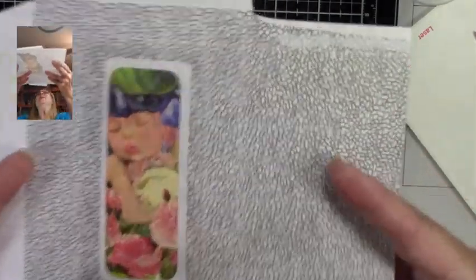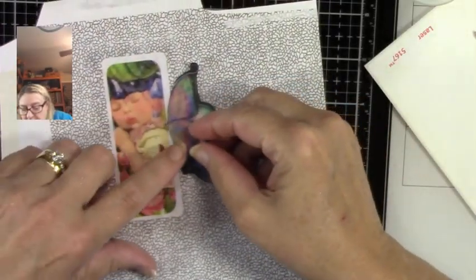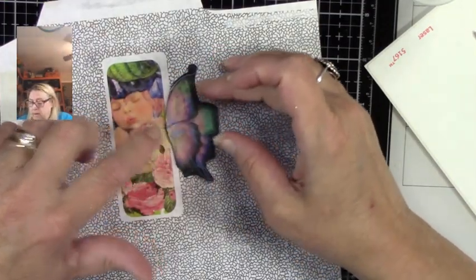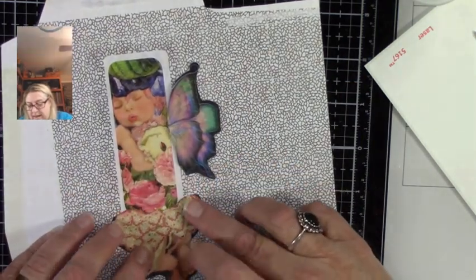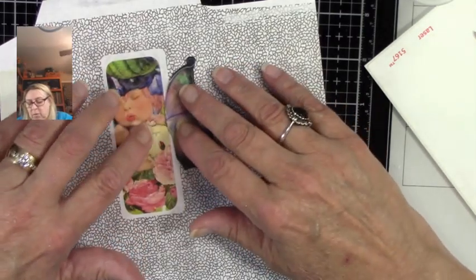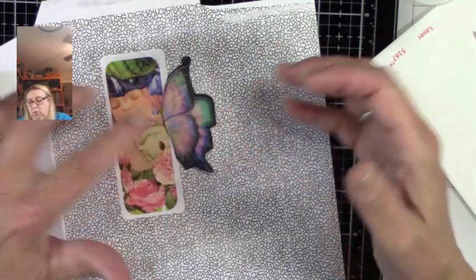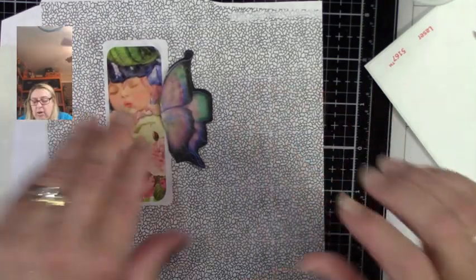It's so much fun to play with these pockets. You can leave the window pockets clear and actually put a design on your tag or whatever you put in there. But this way you're always going to have that really adorable picture in there and it doesn't matter how your tag gets put in. I'm going to place the wings here — I think I'll put the wings like she's sticking her wings out through. Isn't that cute?